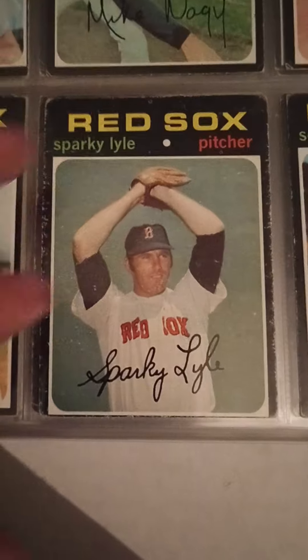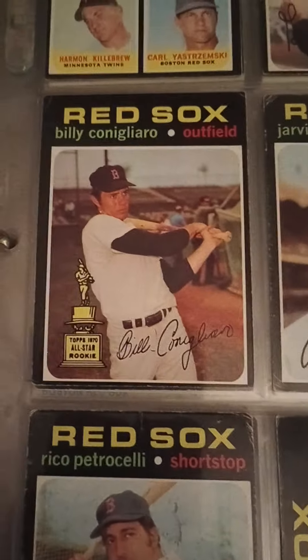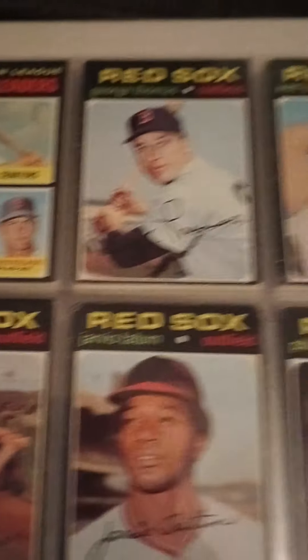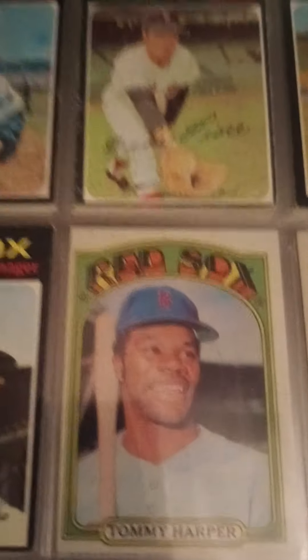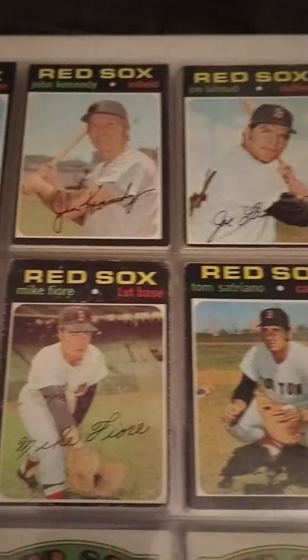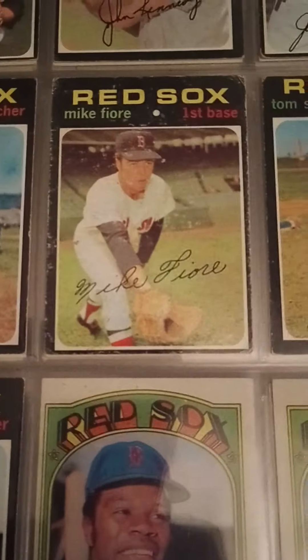1971 — very tough set, very condition-sensitive, so very tough to find these in nice condition. Billy Conigliaro — that's Tony's little brother. Harmon Killebrew, Yaz, and Frank Howard home run leaders. And a Red Sox team card — these team cards are really nice and kind of hard to find. A lot of them were checklists, so tough to find them unmarked. That '71 isn't actually a checklist.